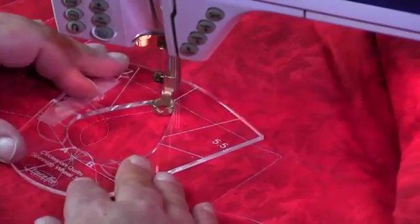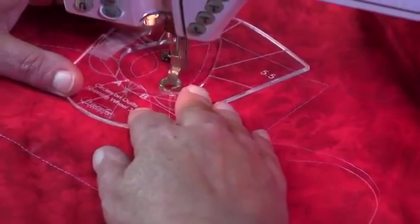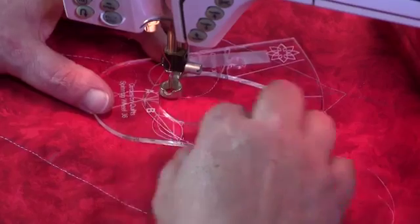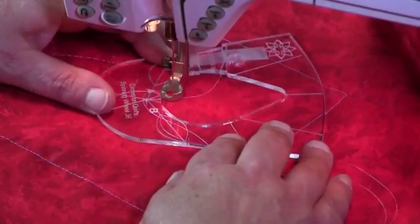This is a really easy circles on quilt to sew. It gives you a lovely effect very quickly. Stopping at B, rotate the template again, making sure that we're in line and our stitching line is in place.